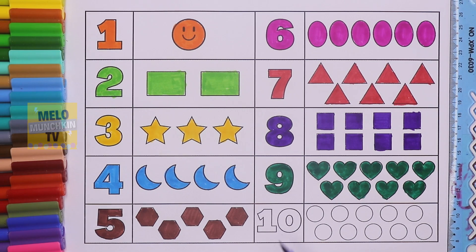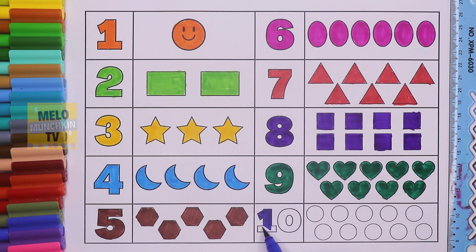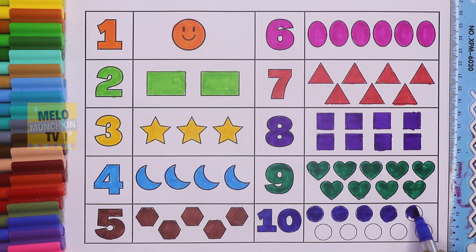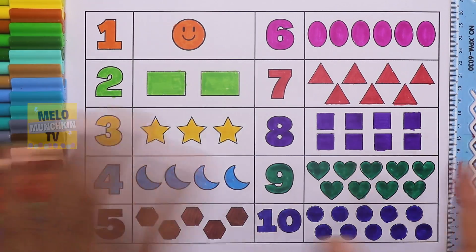And the last one — this is number ten, 1 and 0, T-E-N, 10. This is dark blue color. Let's color ten circles: one, two, three, four, five, six, seven, eight, nine, and ten. So we have ten circles — this is number ten, and this color is purple color. That's it, kids! See you in my next video. Till then, take care, bye bye!